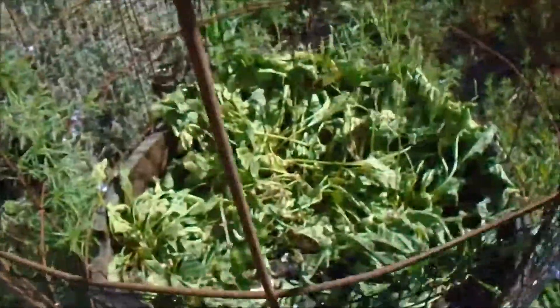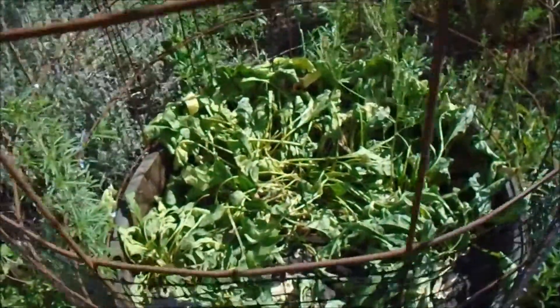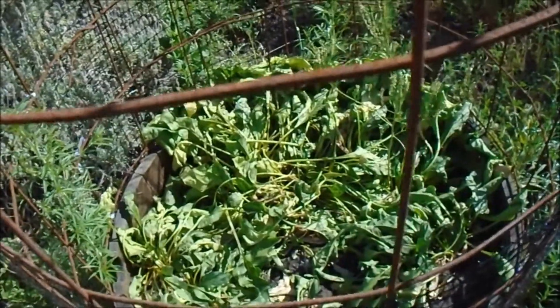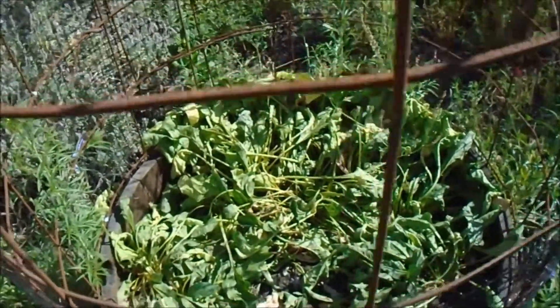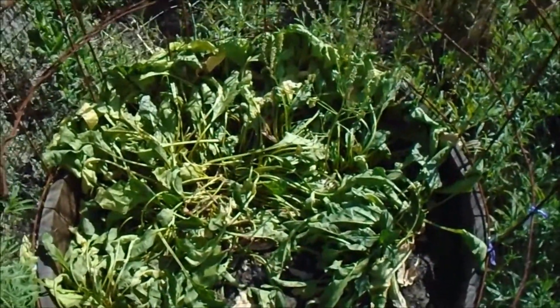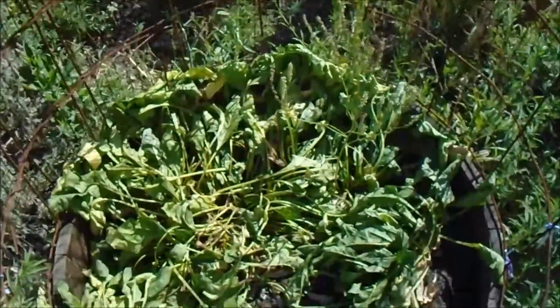So here's what I got. See, they're all in there in this half barrel. But next time I'll grow plants in some cell, like a six-cell unit or something like that, and then I can transplant them out. See, they're way close.